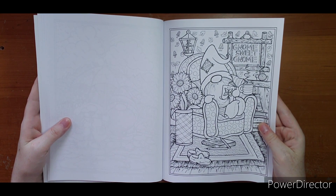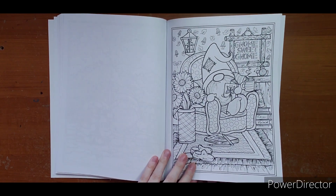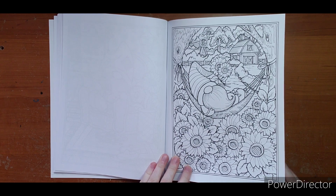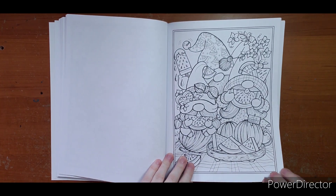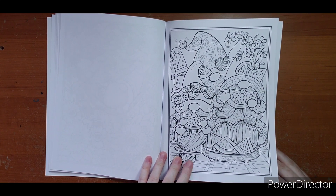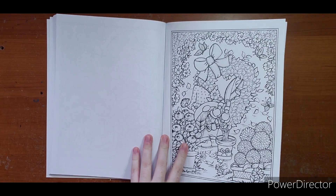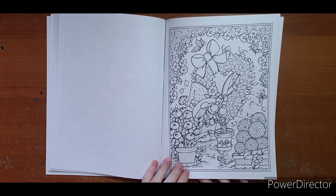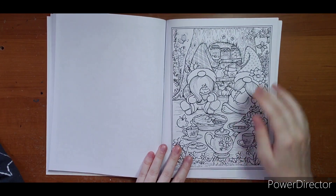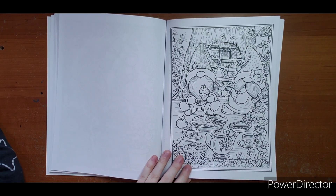'Gnome sweet gnome' — he fell asleep reading his book, has a little coffee resting there. He must not have a cat, because if he had a cat he wouldn't leave that coffee there! Here he is sleeping with the sunflowers — nice hammock. This one also caught my eye just for the fact of coloring watermelon — very fun, very cute. I think this would be a nice pink, red, and green kind of page, mint green and pink watermelon. Looks like he's doing some trimming on his tree — put a bow in it. These ones look like they're having a little tea party, their tree has all their jams and fruits in it, looks like they made some pie.